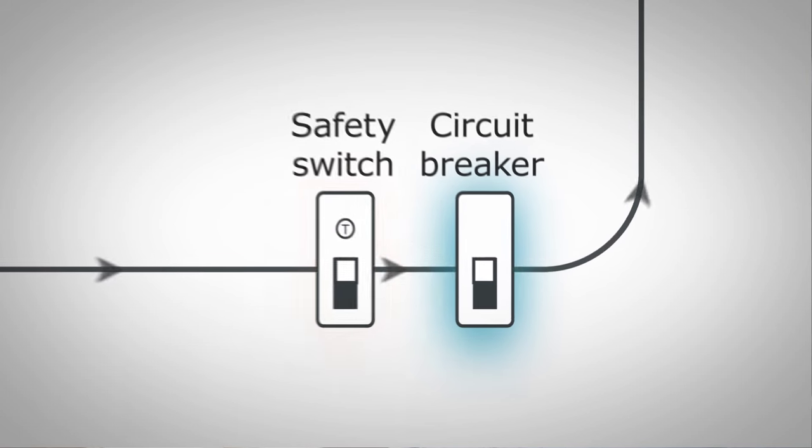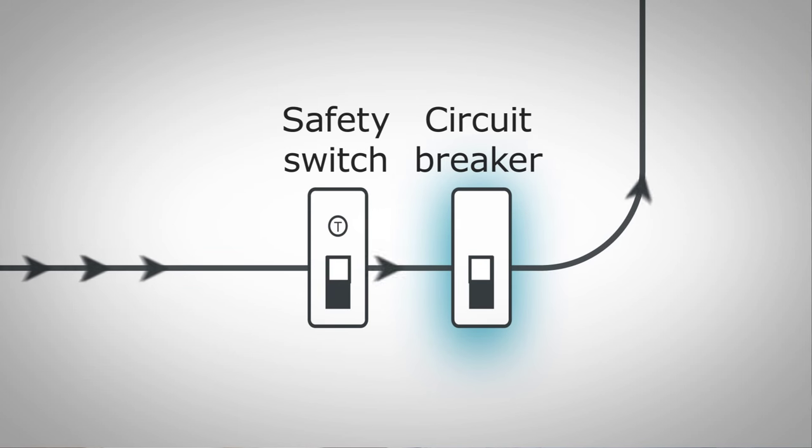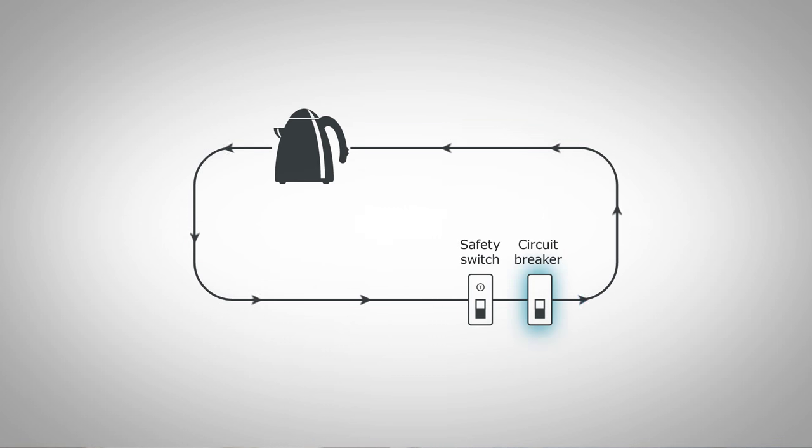Circuit breakers and fuses, on the other hand, protect the circuitry. They cut the power when electrical wiring has too much current flowing through it. Too much current, such as that from a surge or lightning strike, can overheat an electrical appliance or wiring and cause an electrical fire. Circuit breakers and fuses do not protect people directly. Only safety switches save lives.